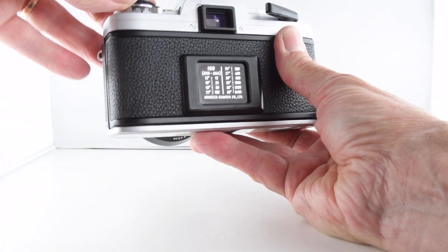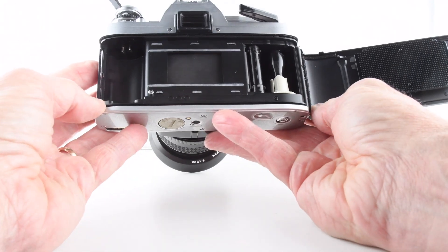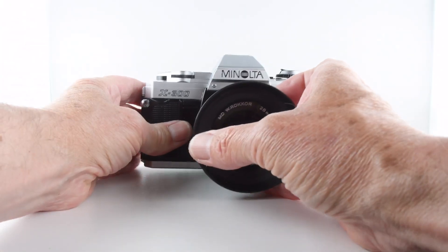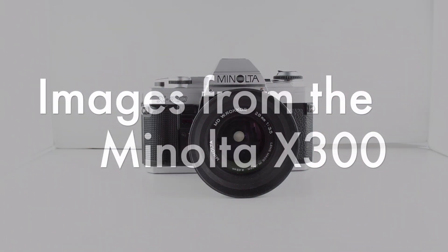To take our film out and put it back in, we simply lift the collar of the rewind and that opens the door, allowing us to put film in or take our film out. So that is it — camera number 120 of 365, the Minolta X300.